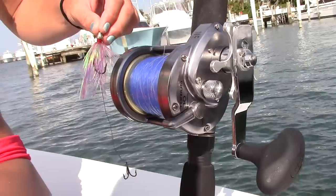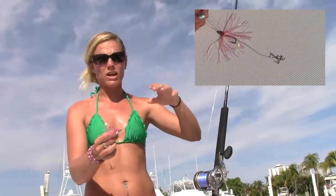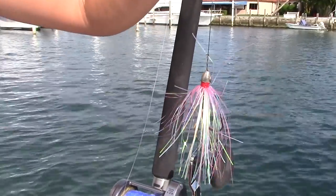We also have here a 40 pound mono leader, it's about 40 feet long as well. Attached to that is our kingfish rig, and basically our kingfish rig has a number four wire followed by a duster with mylar on it. This one happens to be pink — blue works really well as well.